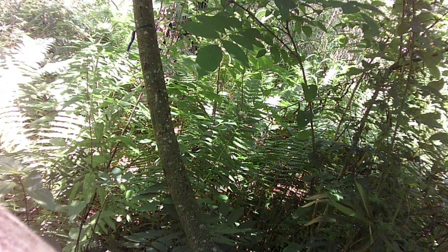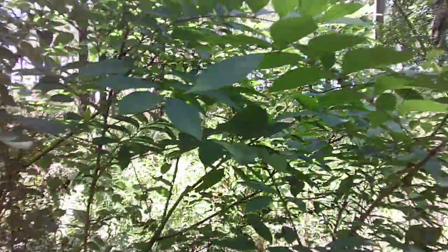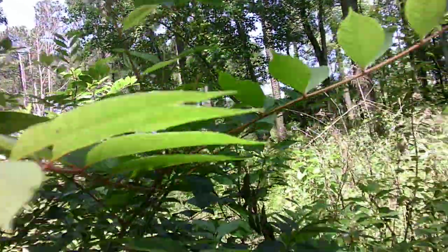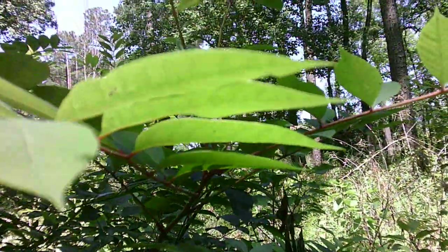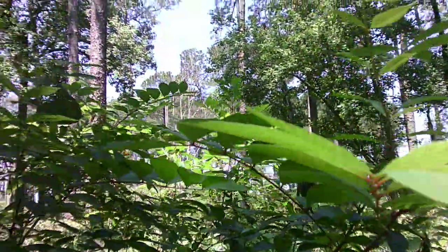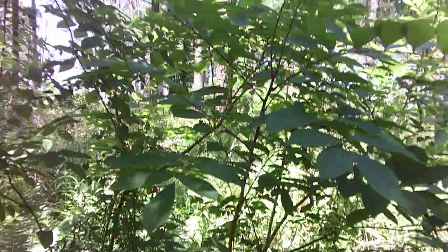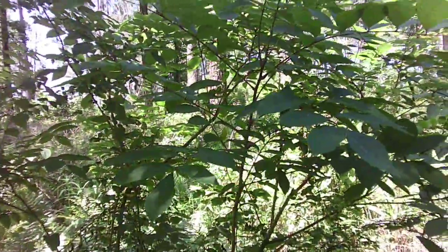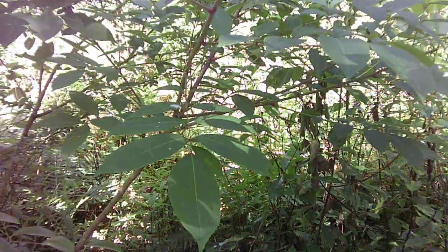The reason it's here is to show you what it looks like. Forestry students, don't touch it — this is the closest we're getting to it. This is poison sumac, not our friend. The only reason we let it live is so we can show you what it is and how to stay away from it.